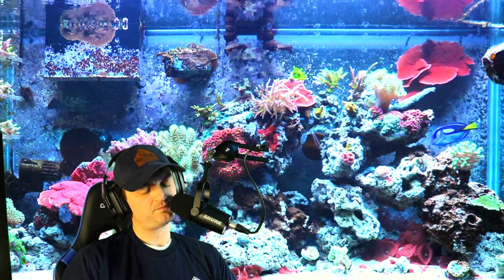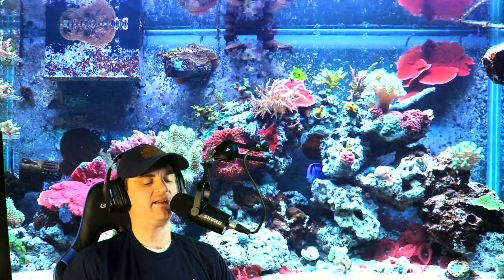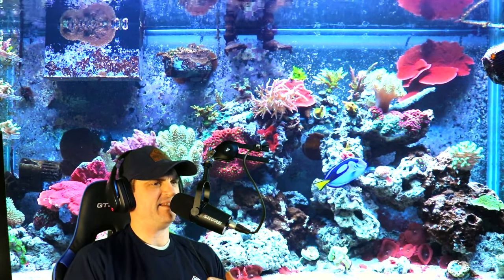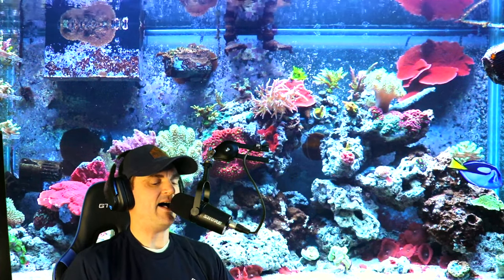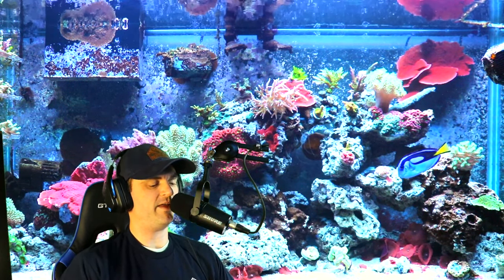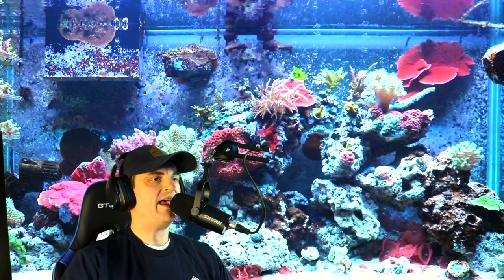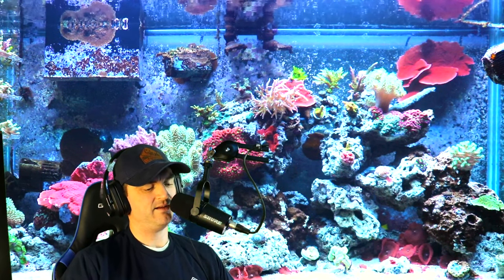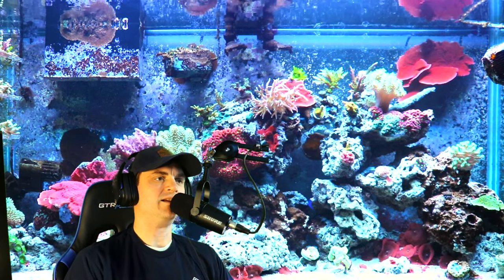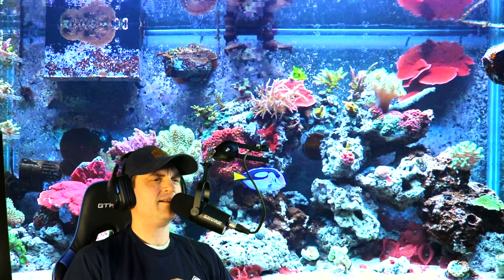Corals are actually animals — they are not plants. A lot of people that aren't in the hobby kind of think that a coral is a plant, but it's not at all. It is actually a living animal in the kingdom Animalia. Each polyp is its own animal, so corals are actually a colony of individual animals, which is extremely fascinating.